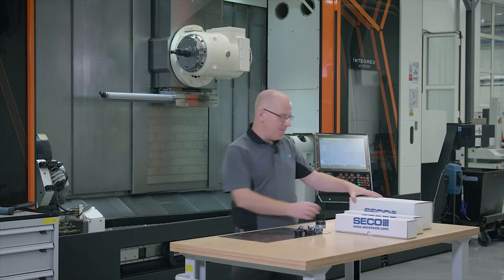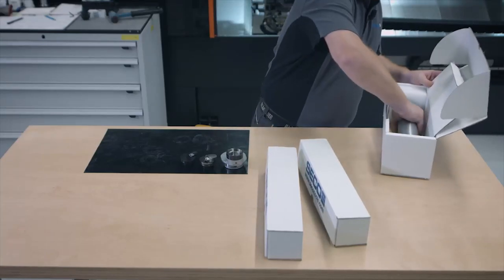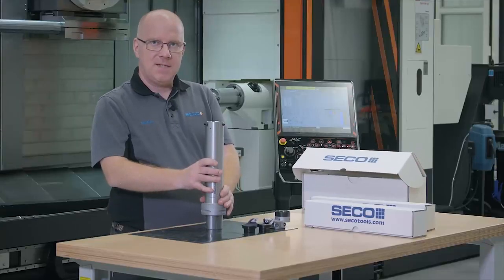I also have a smaller one here. This one is a diameter 60, 6 times diameter.